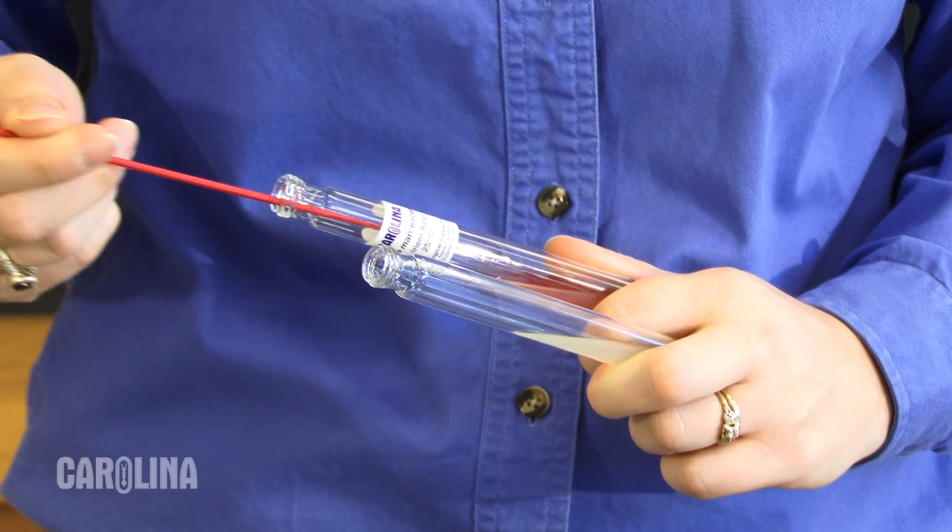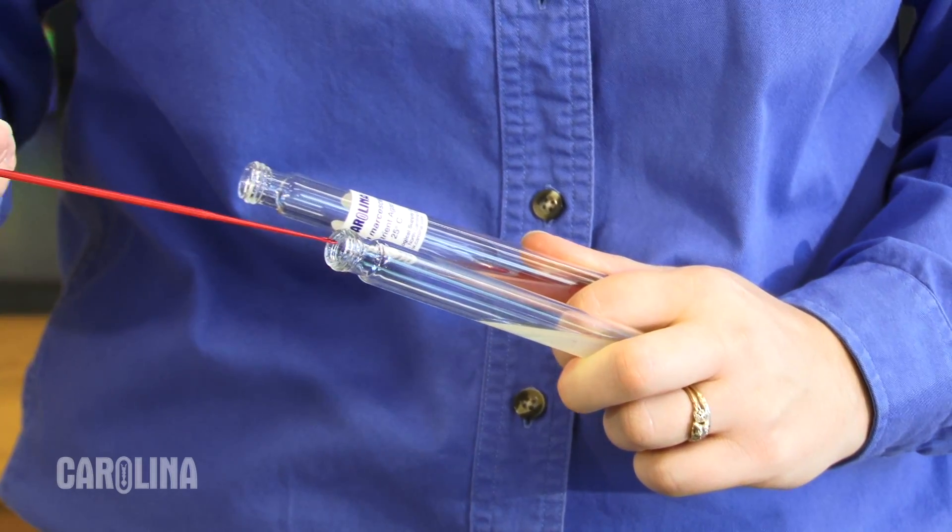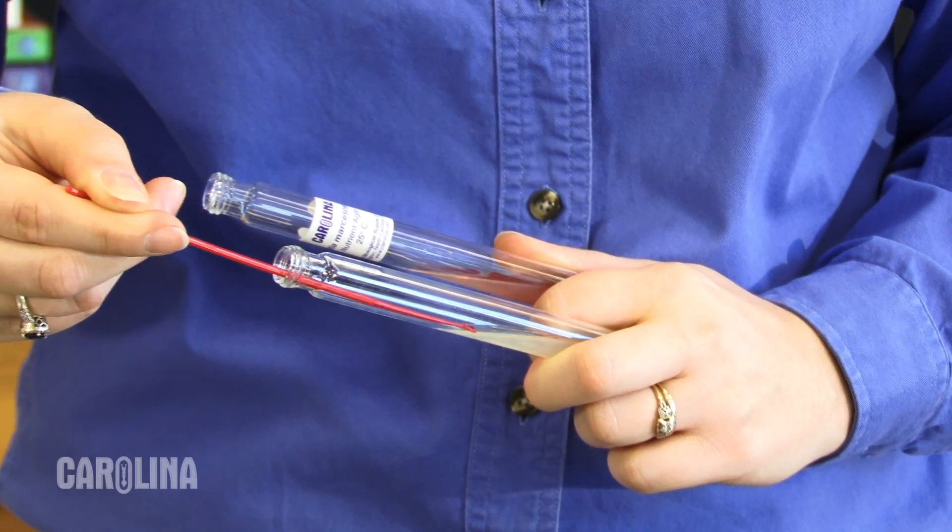Agar slants are smaller versions of a plate culture. As before, use an inoculating loop or swab to remove the bacteria for use.